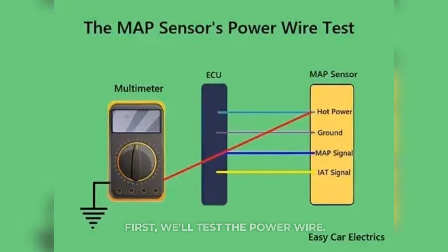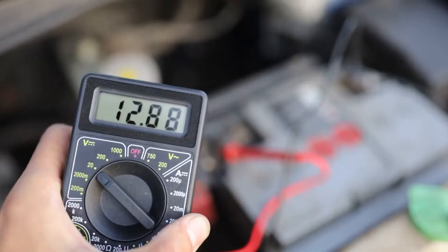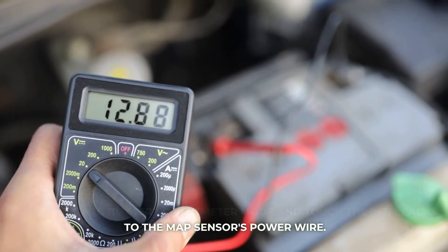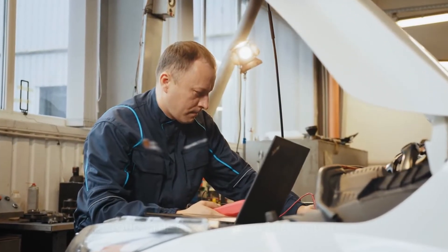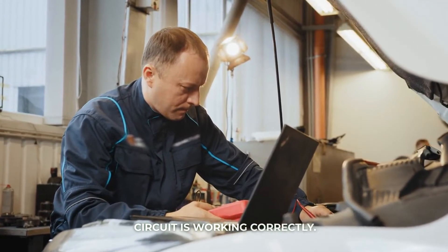First, we'll test the power wire. Turn the ignition on, but leave the engine off. Set your multimeter to voltmeter mode and touch the red lead to the MAP sensor's power wire. Touch the black lead to the ground. You should see around 5 volts, which confirms the power circuit is working correctly.